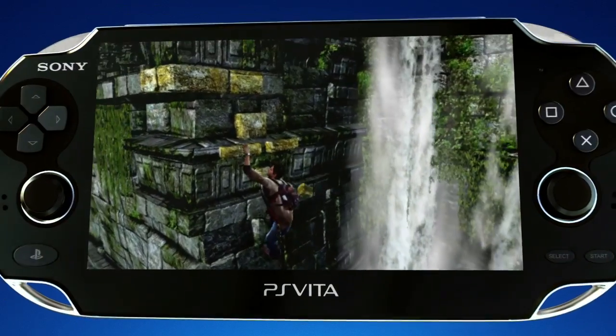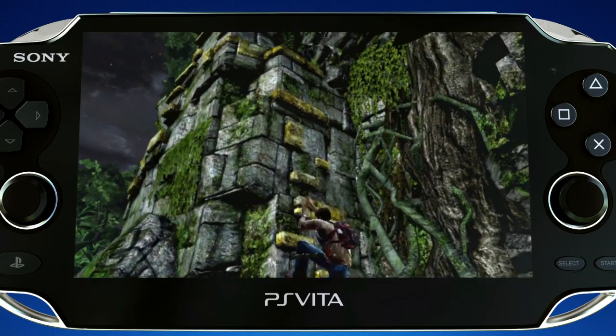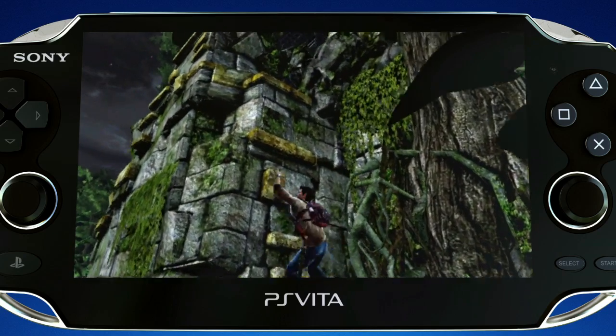Now that we've got the dual sticks, the motion technology, plus the front and rear touch screen and the two cameras, it's just been amazing. The first things we started looking at was touch and how you could actually really interact with the environment — actually being able to point in the environment, drag your finger across it, and have Drake follow along.